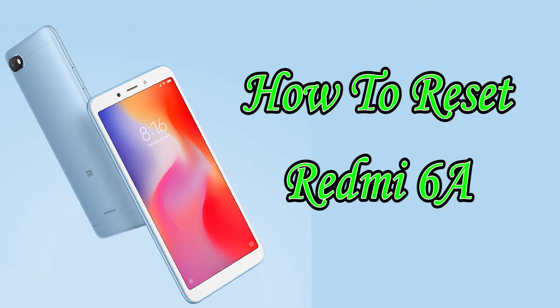Welcome to Android Pro Tips! In this video I'm going to show you how to reset Redmi 6A in different ways.